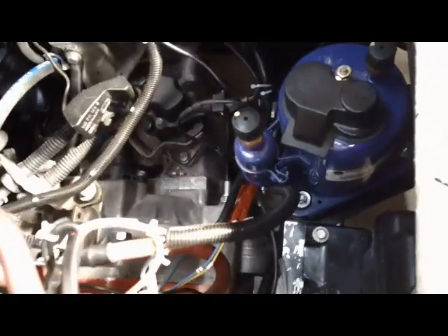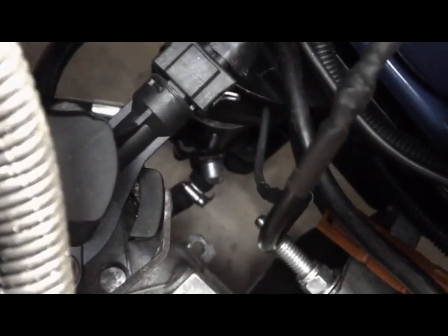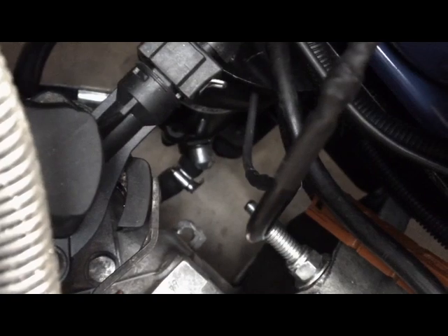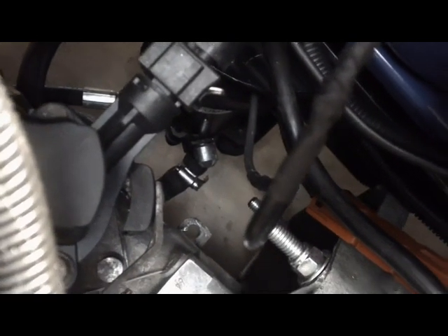I also swapped out the battery for a smaller size to make more room. There's an AC compressor — it's an electric AC compressor that runs on a controller, which is not yet installed. Underneath that is an electric power steering pump. I took out the one that ran off the gas engine and put in an electric one, so the regular steering system works the same way.